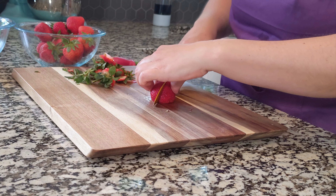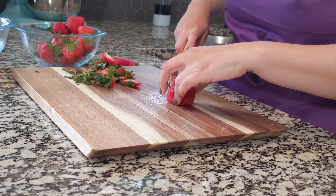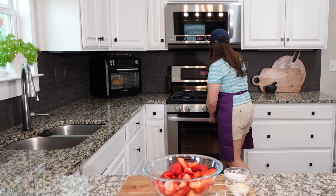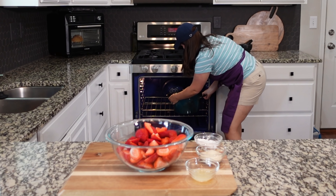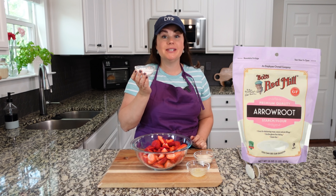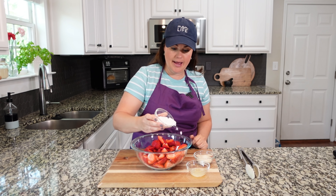I'll have that linked in my description box. I'm using about a pound of strawberries — you can use more, you can use less, you can double this recipe, you can half this recipe. Do whatever is appropriate for your size family. We actually made this the other night and it was so delicious that I knew I had to come back and make it again. Let me know in the comments below — is it strawberry season where you live as well?